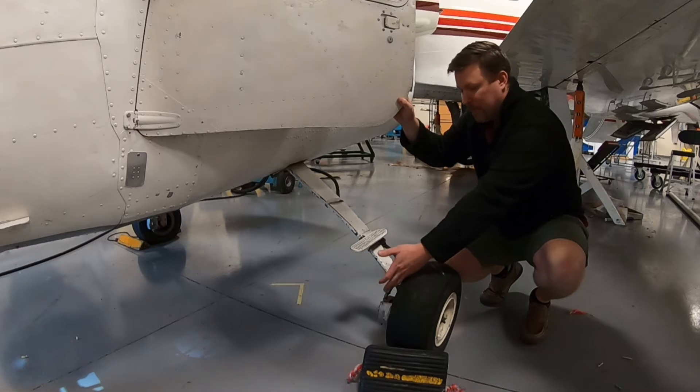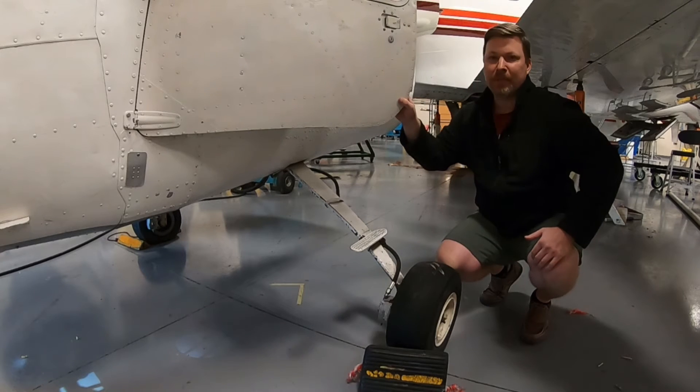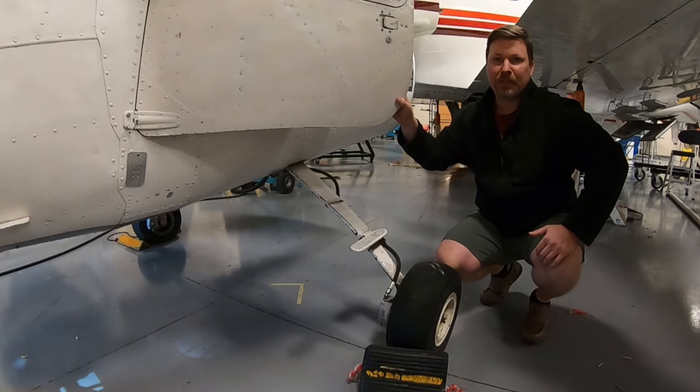This is running new fluid from the bleeder valve in the caliper up through the master cylinder in the cockpit. We find this a little bit easier to do because you can do it with a single person, and sometimes it's even a little bit faster.